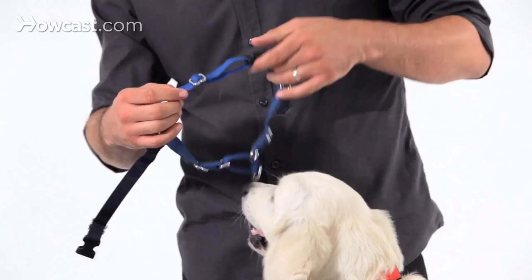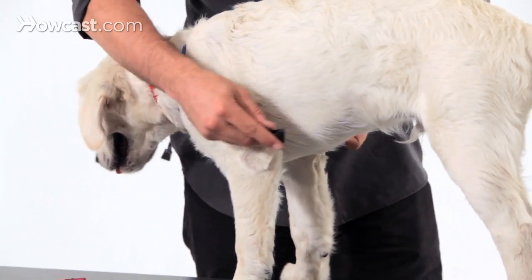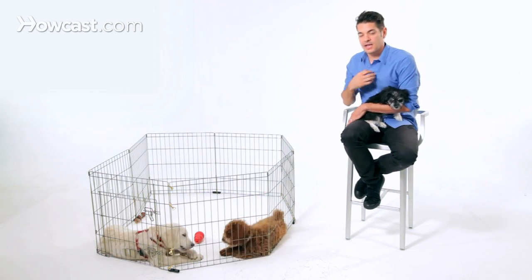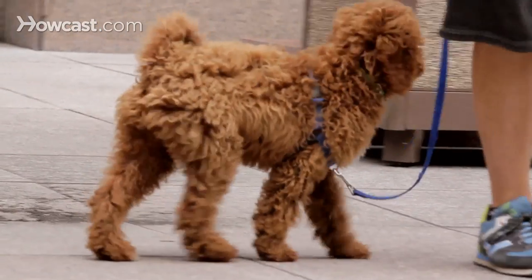Some dogs who pull, you may be interested in getting them some sort of no-pull harness or no-pull device that gets ahead of the pulling by moving the pressure. So instead of having the pressure on the back, the dog would have the pressure on the front, so it clips on the front here. When he pulls, it actually spins him around and makes pulling less successful, and dogs tend to stop doing it.